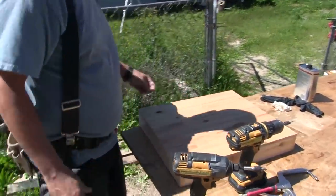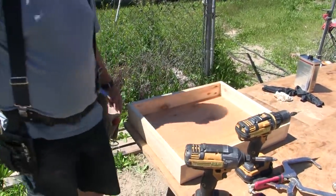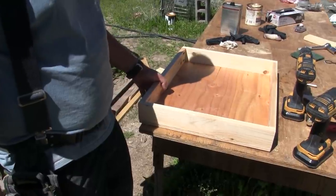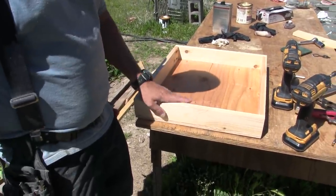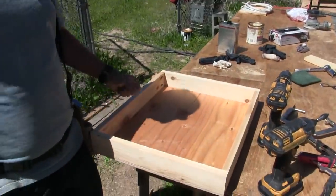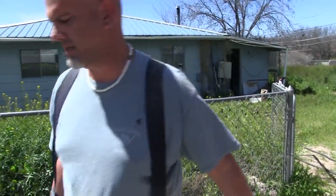Hey everybody, look what Mike is up to out here - he's making slide-out shelves for our pantry. Yes, lots of them. Very nice. But what is that, a three-inch edge? Two and a half inch? We just took the stuff on the bottom because it's hidden behind everything, so now we need our sliders.